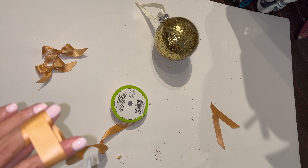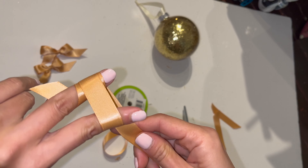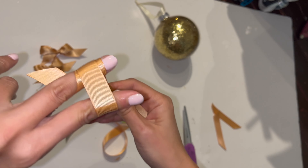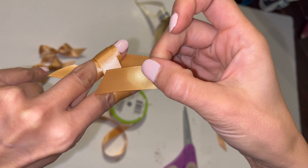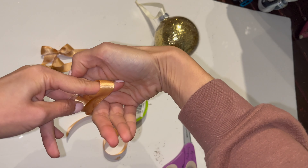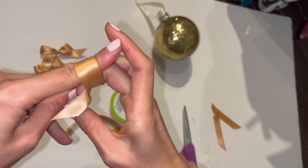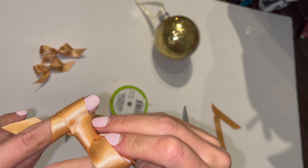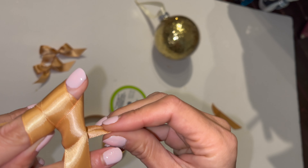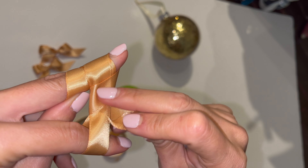This is the point where I like to cut it. You can pre-cut it, but I don't like to waste the ribbon so I just cut it at this point. Once you go under — see, under — then you're going to tuck this ribbon in between your two fingers all the way down like that.